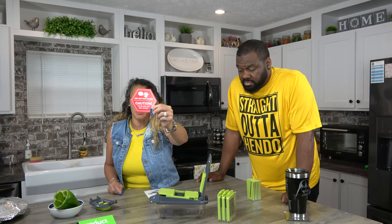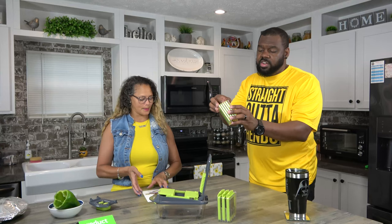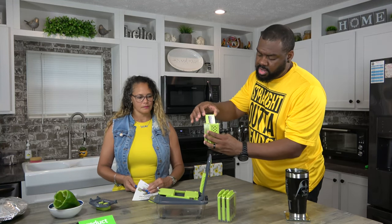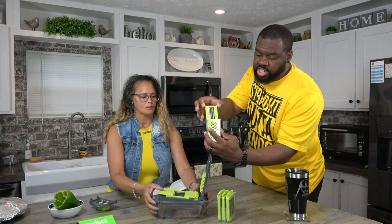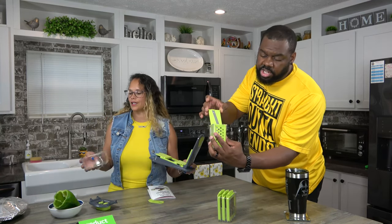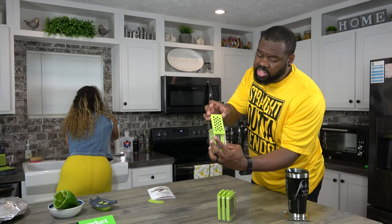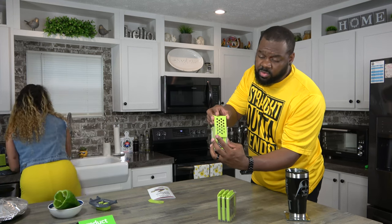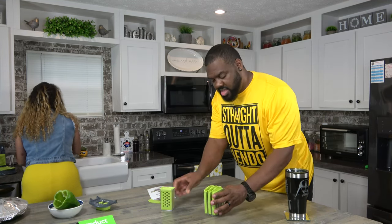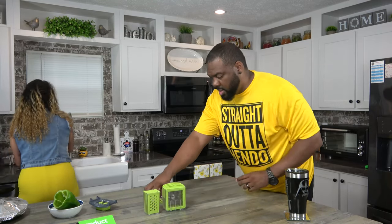The blades are really sharp — keep away from children. It comes in a little tray with your different blades. You got your shredders, your slicers, and of course your dice — that's the big one. That's what it comes with.